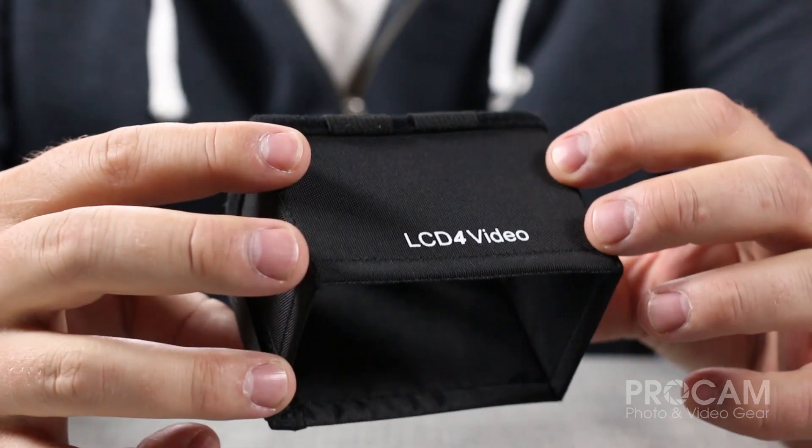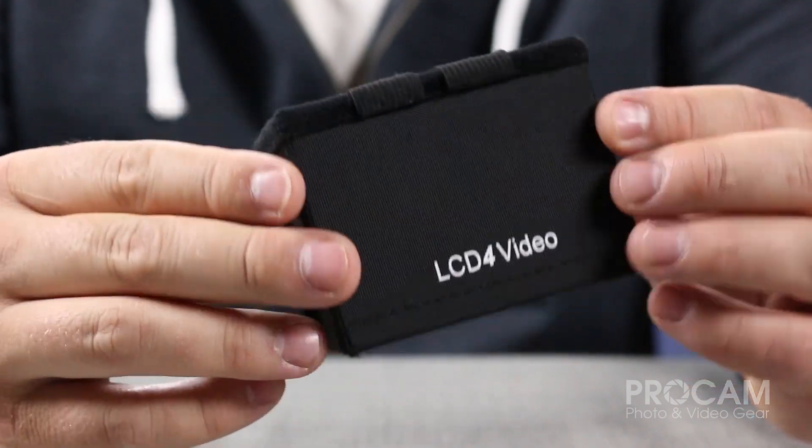Hi, today we're going to be taking a look at a product from LCD for video: the LCD viewfinder sun hood. This is the three and a half inch version, custom made for the Canon C100.